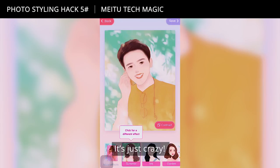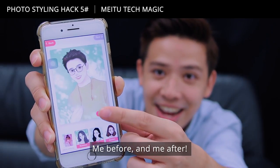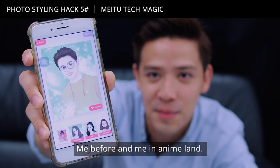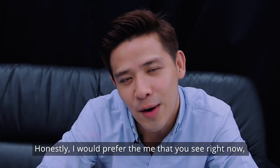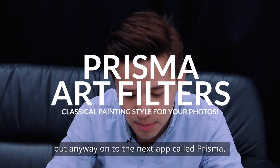Look — that's me! It's just crazy: me before and me in anime land. Honestly, I would prefer the me that you see right now. Anyway, on to the next app called Prisma.